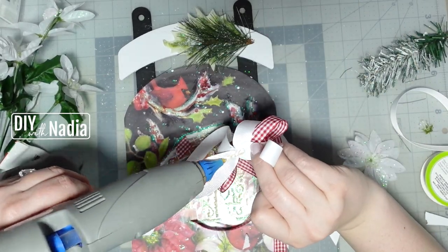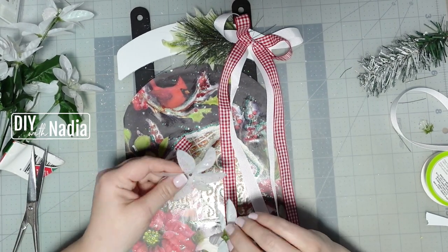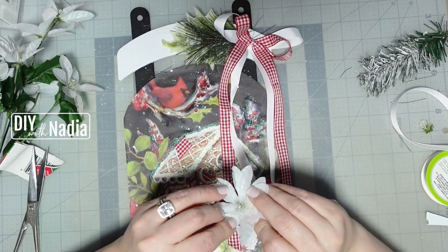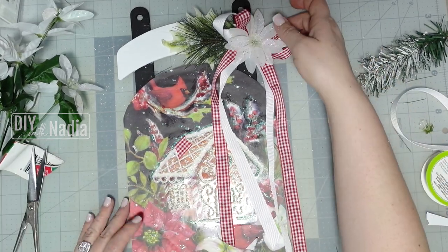Please use caution during this process. To complete the look I'm going to take two mini poinsettia flowers. To make them fuller I'm just going to hot glue them one on top of the other and then hot glue them to the center of my bow.